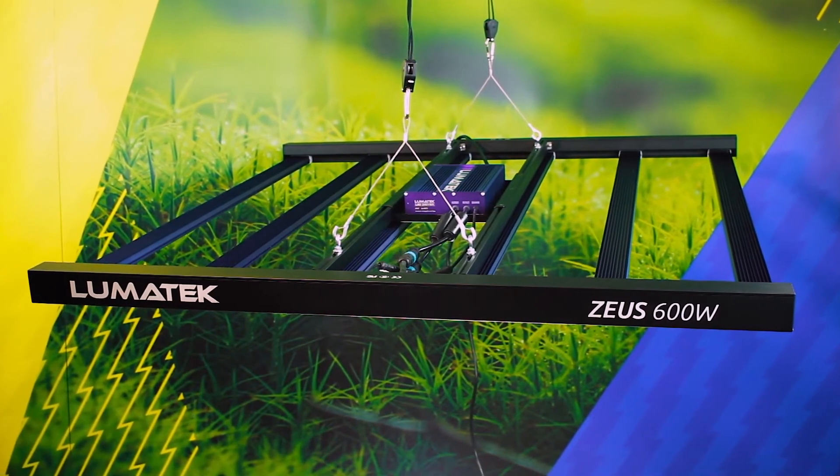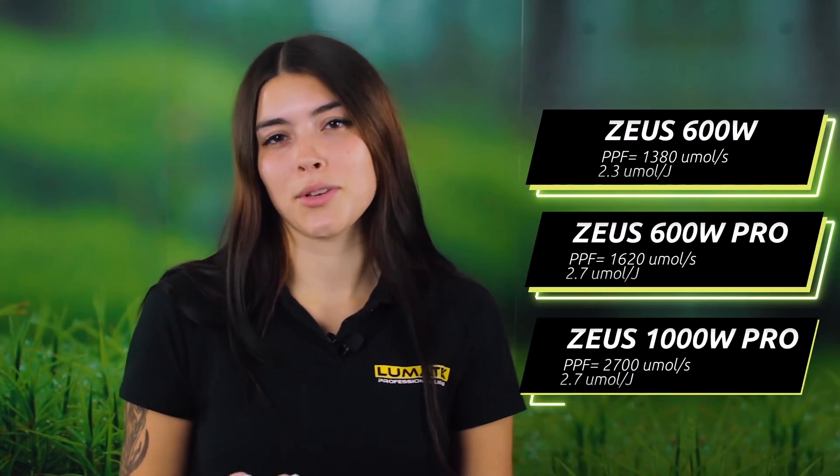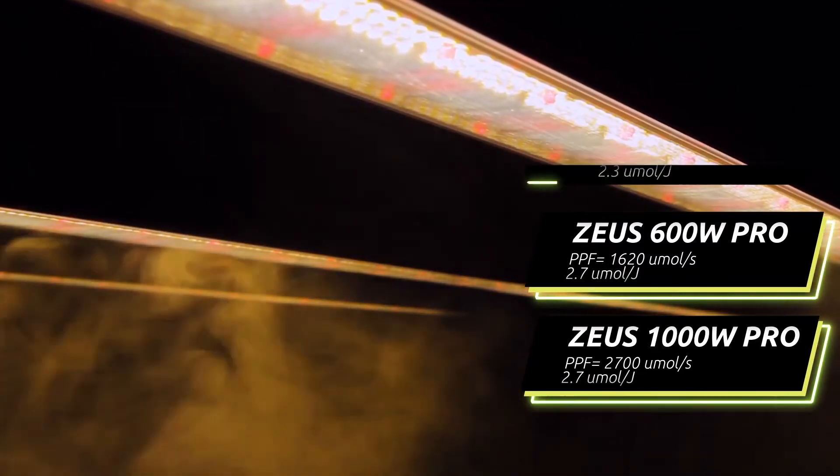This highly efficient multi-light bar fixture is available as a 600 Watt, 600 Watt Pro and a 1000 Watt unit, all of which produce high PPF, full-spectrum grow lighting, suitable for indoor and climate controlled horticultural projects.